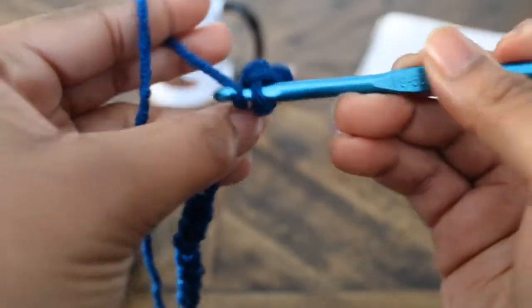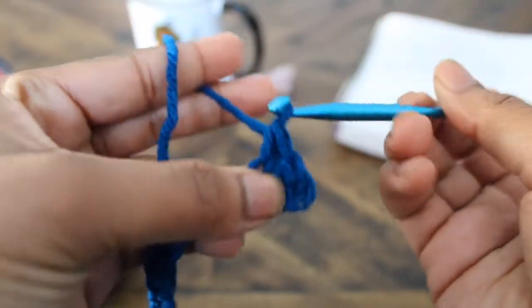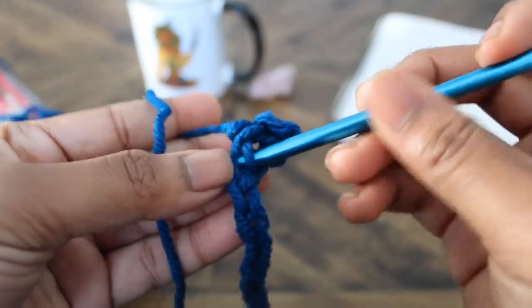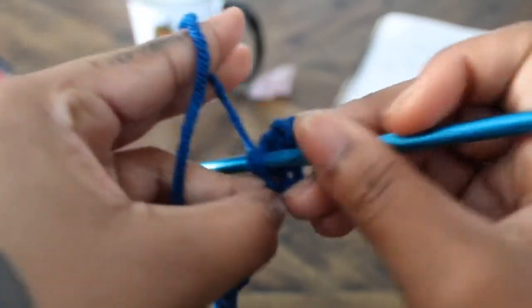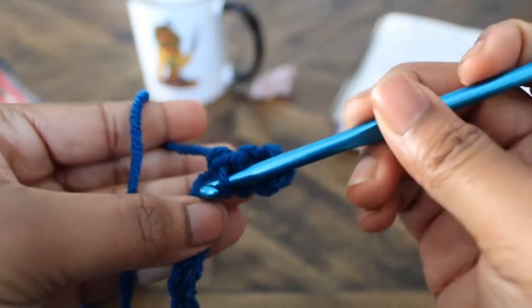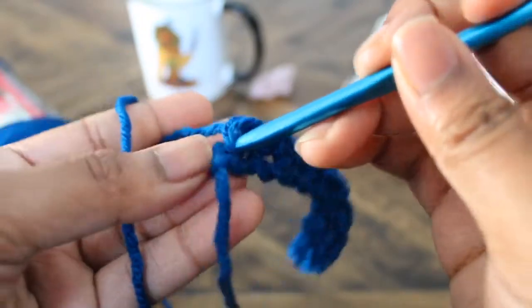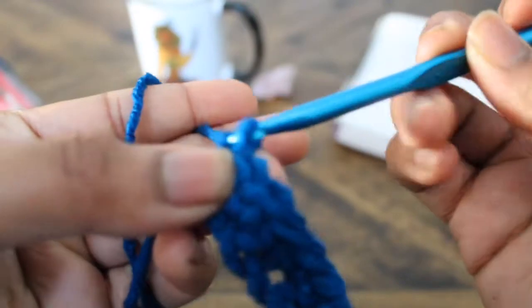Insert the hook into the next chain, yarn over, pull through one, yarn over, pull through two. Again, insert the hook into the next chain, yarn over, pull through one, yarn over, pull through two. Continue the same stitch across. At the last chain: insert the hook, yarn over, pull through one, yarn over, pull through two.